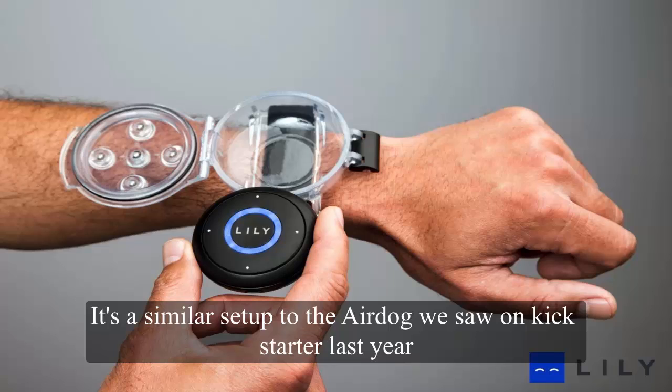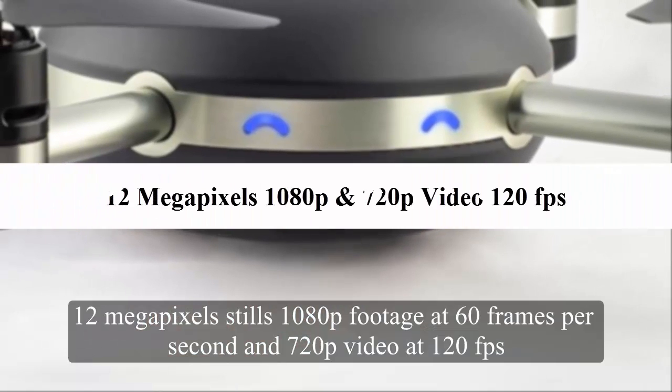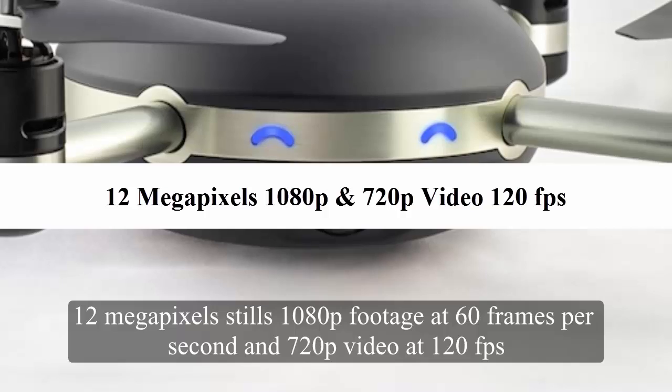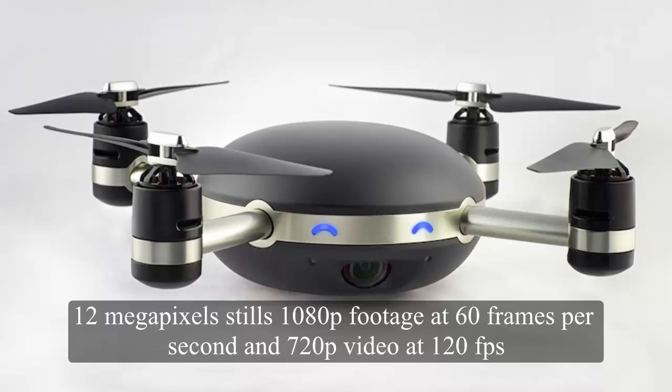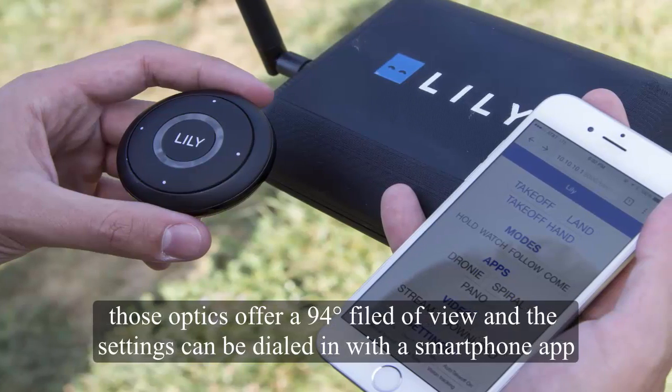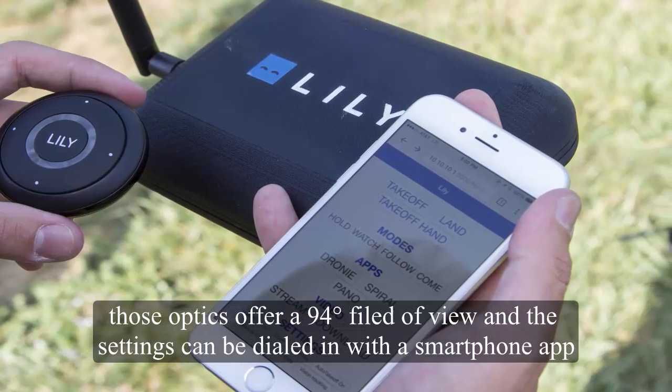It's a similar setup to the AirDot we saw on Kickstarter last year. On board, the drone packs a camera capable of 12-megapixel stills, 1080p footage at 60 frames per second, and 720p video at 120 frames per second. Those optics offer a 94-degree field of view, and the settings can be dialed in with a smartphone app.